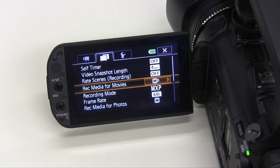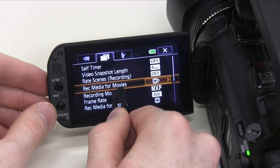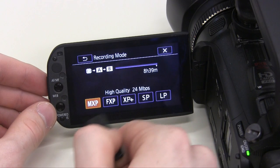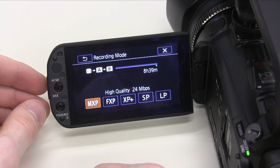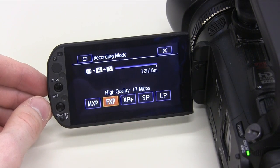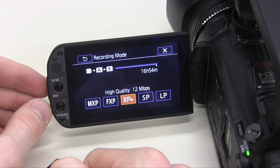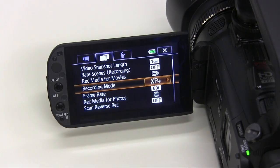Beneath this setting is the recording mode setting. Using the 64GB internal memory, along with the two supplied 16GB SD cards, will give you plenty of room for recording video, but the right recording mode can let you maximize total recording time. Recording in MXP will let you shoot for almost 9 hours. Recording in FXP allows for 12 hours of recording, and the camera can shoot for over 17 hours in XP+. Choose whichever setting fits your needs best.